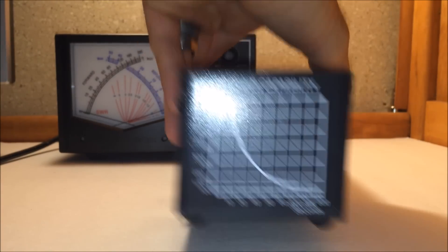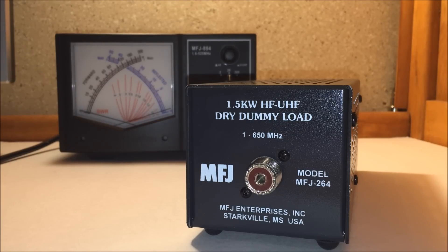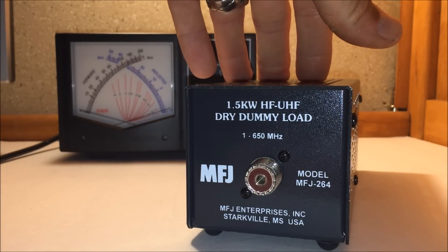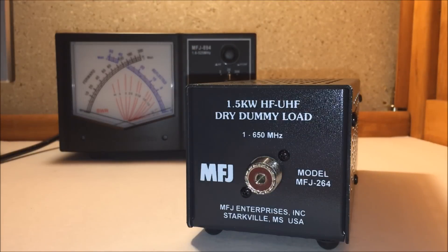It absorbs the power so that you're not maliciously transmitting on HF on a populated frequency to tune your transmitter. You should never get on 20 meters in the middle of the band and transmit into your HF wire until you get it tuned, because that CW tone or whatever you're transmitting is going to interfere with other stations. Transmitting into a dummy load, the signal isn't going anywhere beyond maybe this area on the desk, and it's safe for your transmitter. If you're transmitting into an antenna with an SWR of 7:1, it could damage your finals before you get it properly tuned.